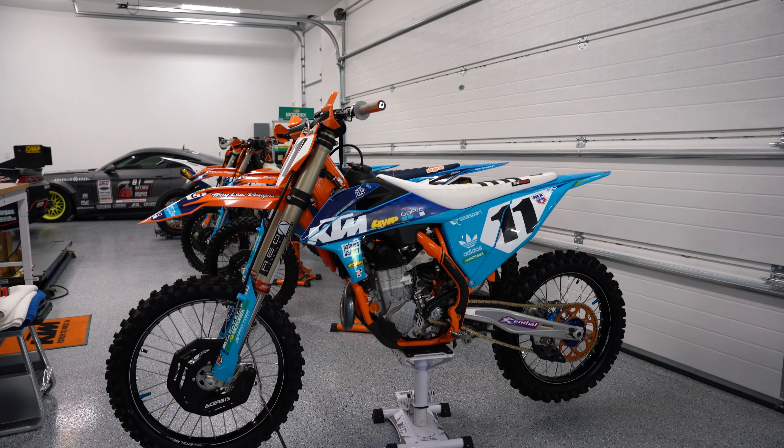Hey, it's Charlie, thanks for viewing the channel. Today we're going to cover the 2020 and a half KTM 450 Factory Edition.